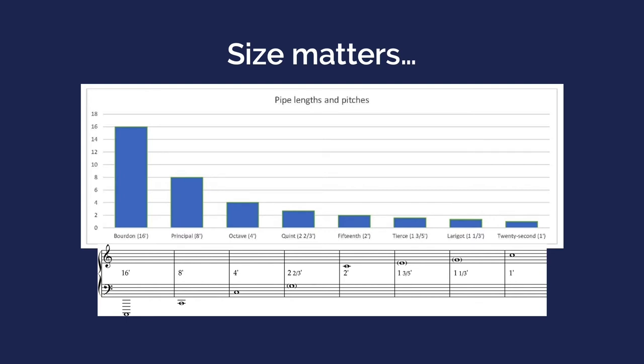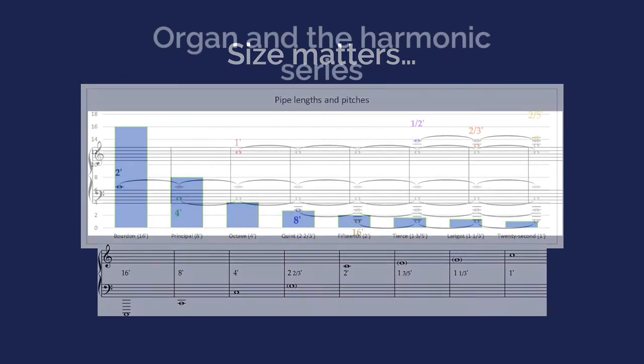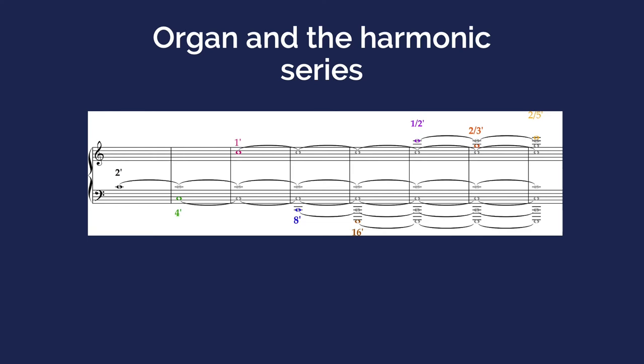There are some fractions here as well. One of the characteristic things of the organ is it doesn't just play octaves — it can play fifths and thirds too. To play G below middle C, the pipe would be 2.66 feet long, or two and two-thirds. For the E a third above middle C, the pipe goes from two foot to one and three-fifths, or 1.6 feet. For the G a fifth above middle C, a pipe one and a third feet long. Let's demonstrate that, starting with middle C, then the C below, the C above, and C two octaves below, and so on.